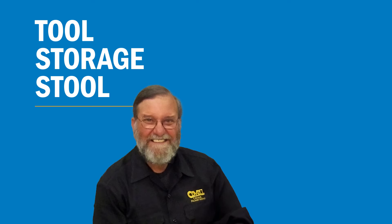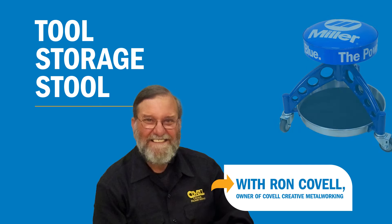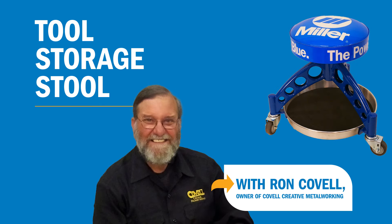I've been wanting a stool with certain features: something that's low, rolls easily over small obstacles, and has a storage tray. So let me show you how you can create your own.